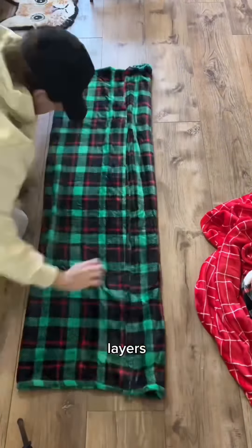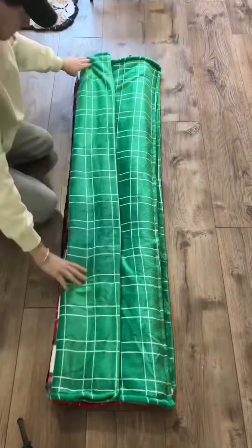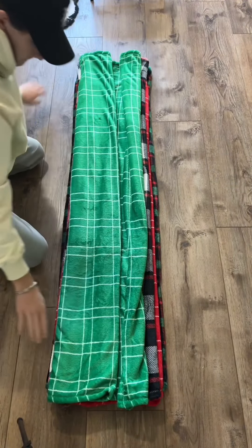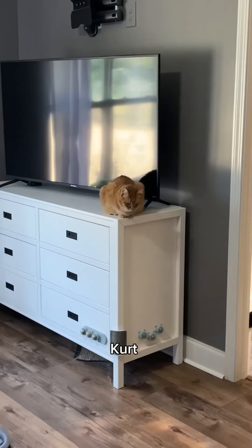Then I had to prepare the layers by laying out the blankets and folding them evenly. It was a little bit more difficult than the towels, but we got it done. The Christmas layers are ready — this is going to look really good. And Kurt is waiting patiently.